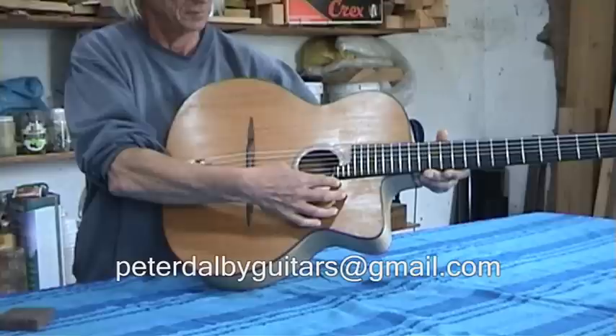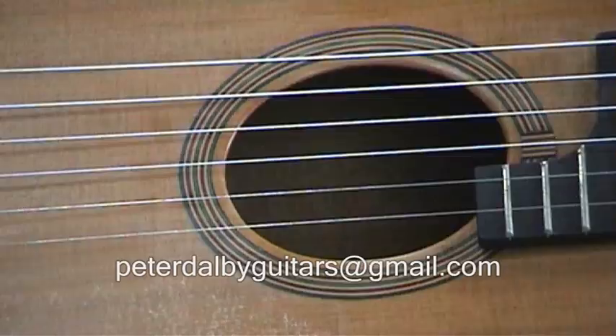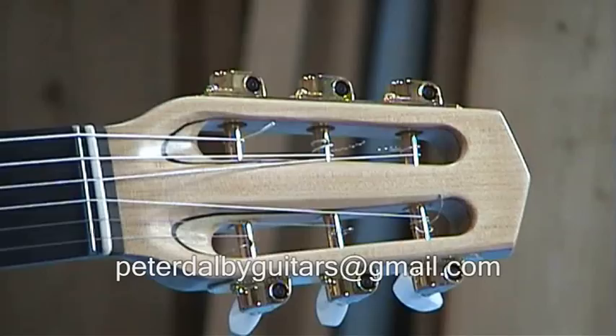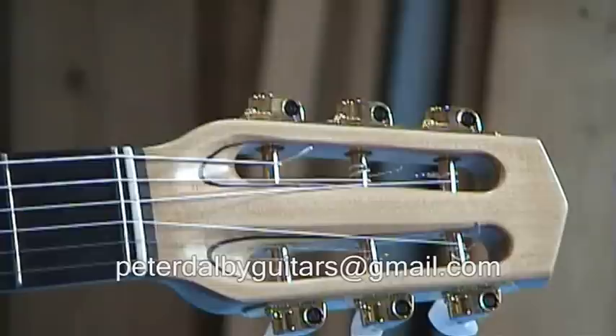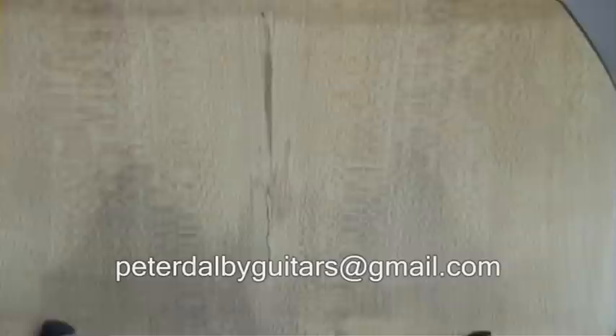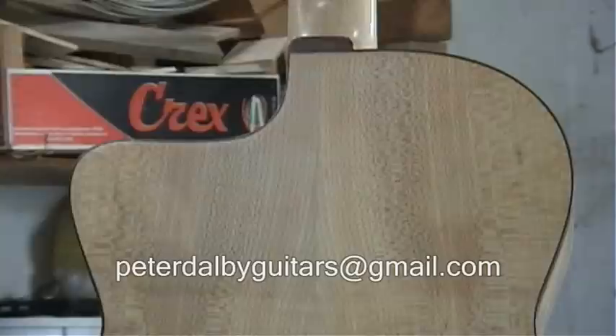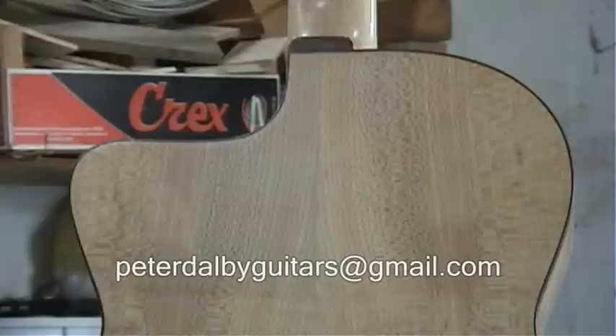And this is the guitar that I play — Rue de Pierre part 3 and Cioti on the other two YouTube videos. There's the 24 fret double octave. And now we'll just have a quick look at the flame maple back.